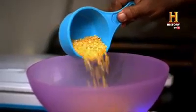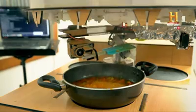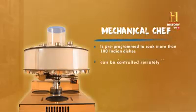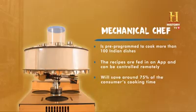So, if you are leaving from home, the mechanical chef can become a game-changer in your life. What do you say, friends? Can mechanical chef change the way we eat?